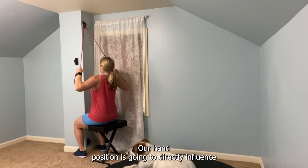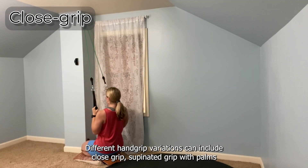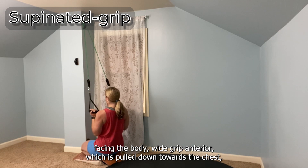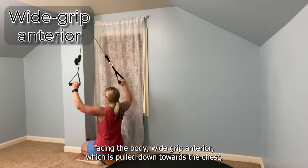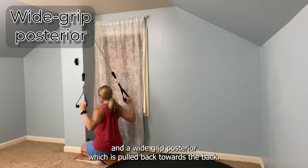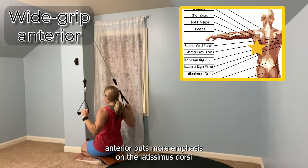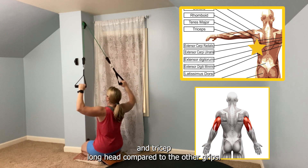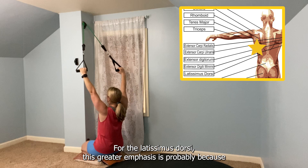Our hand position is going to directly influence how these muscle groups are being targeted. Different hand grip variations can include close grip, supinated grip with palms facing the body, wide grip anterior which is pulled down towards the chest, and a wide grip posterior which is pulled back towards the back. The wide grip anterior puts more emphasis on the latissimus dorsi and tricep long head compared to the other grips.